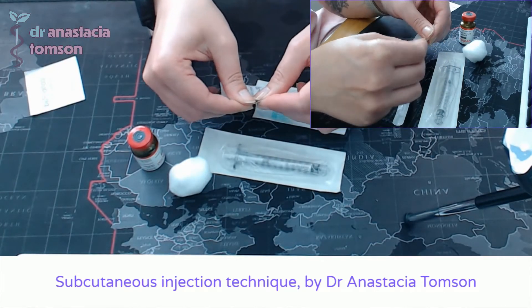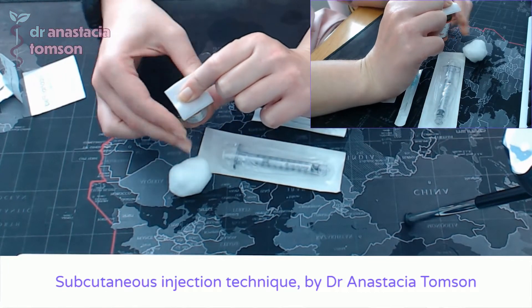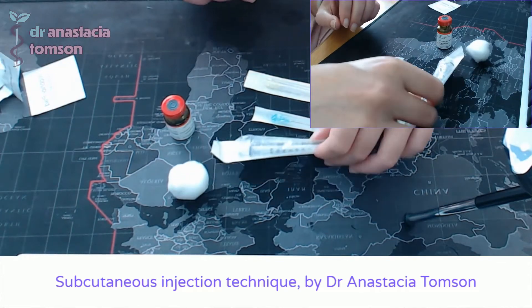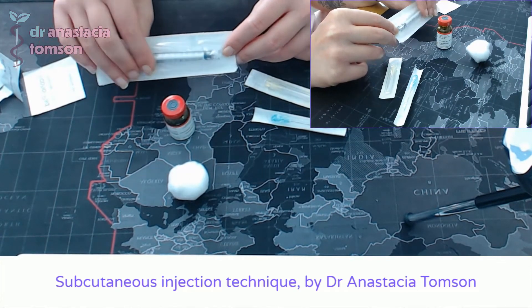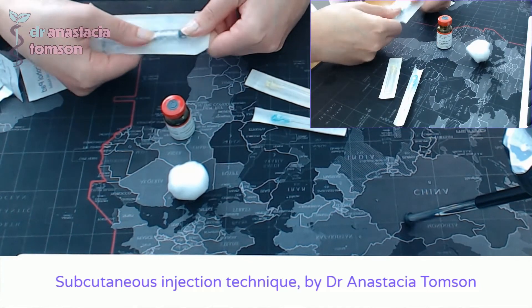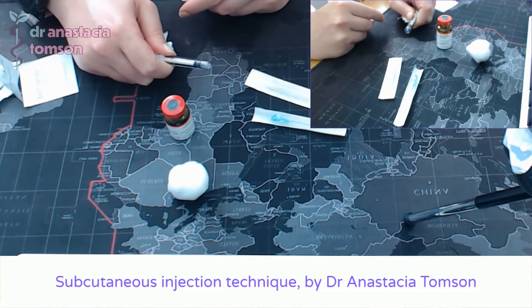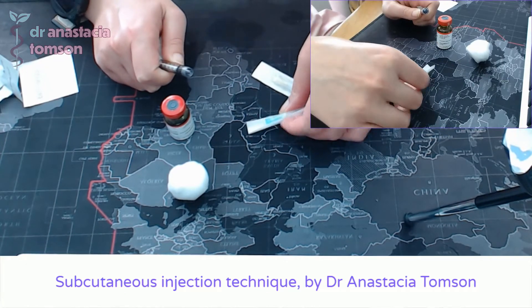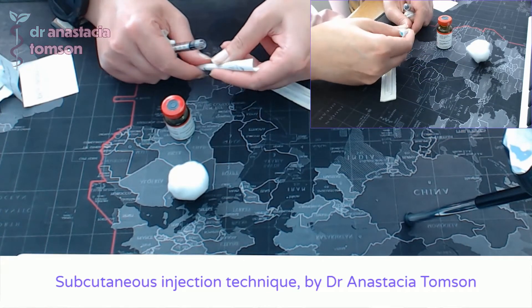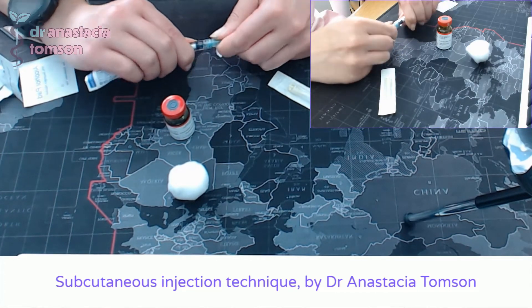I'm going to clean the top of my medication vial by tearing open the alcohol pad, pinching it against the vial, and giving it a twist — nice and clean. Then I'll take my syringe package, push the connector end through the back of the paper, peel it like a banana, and hold it firmly in my hand. I'll do exactly the same with the needle — push the connector end, the colourful piece of plastic, through the back of the paper, and then attach them together by screwing them in.